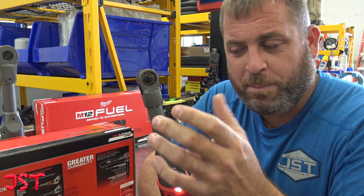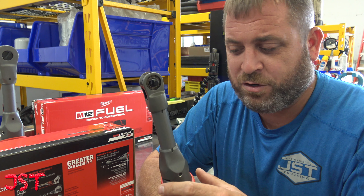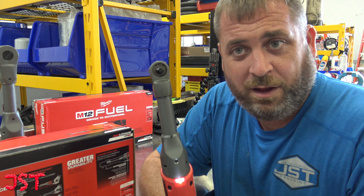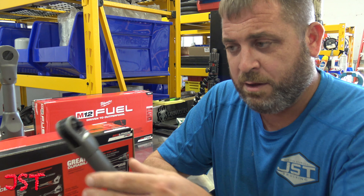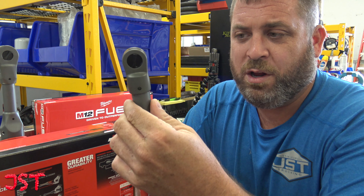I have the Snap-on long three-eighths. I like that thing — it's kind of my go-to ratchet right now. But after I try these out, I may end up gifting my three-eighths Snap-on to somebody else. I feel that Milwaukee did a pretty good job.